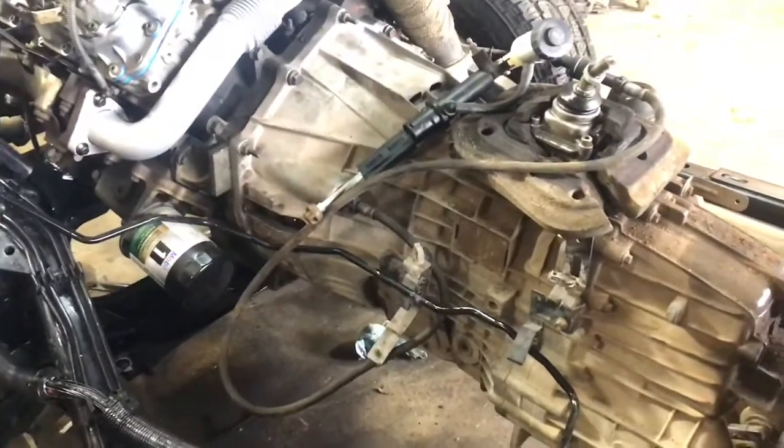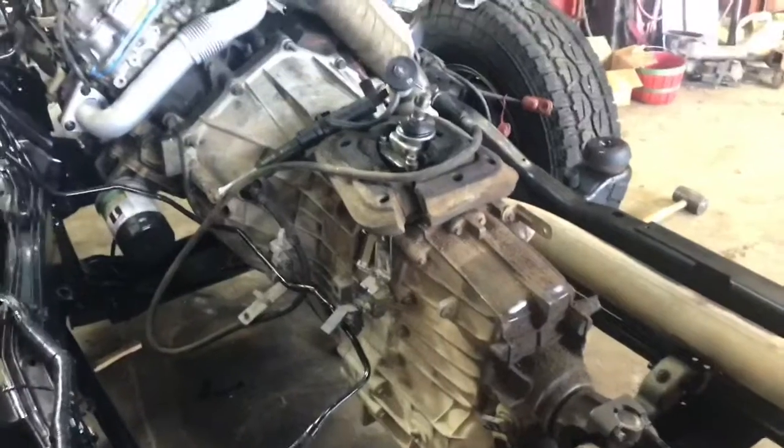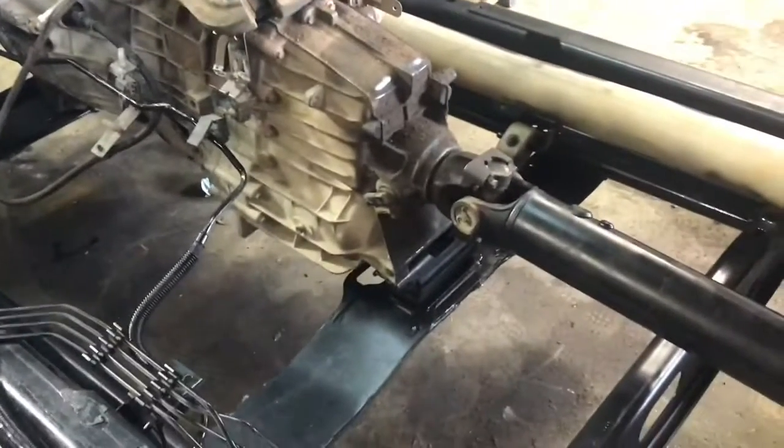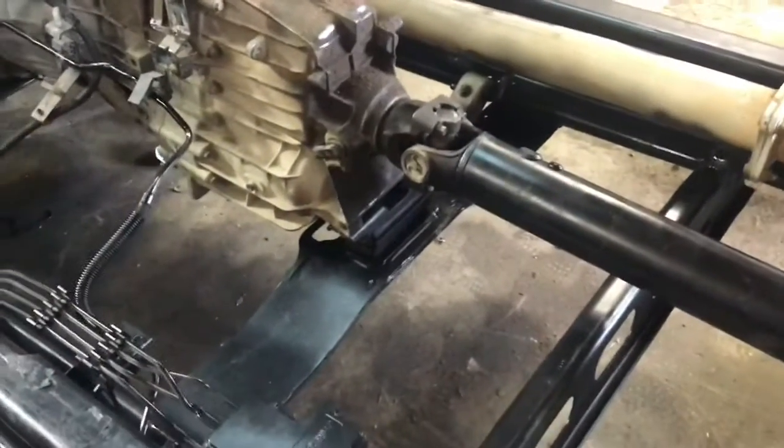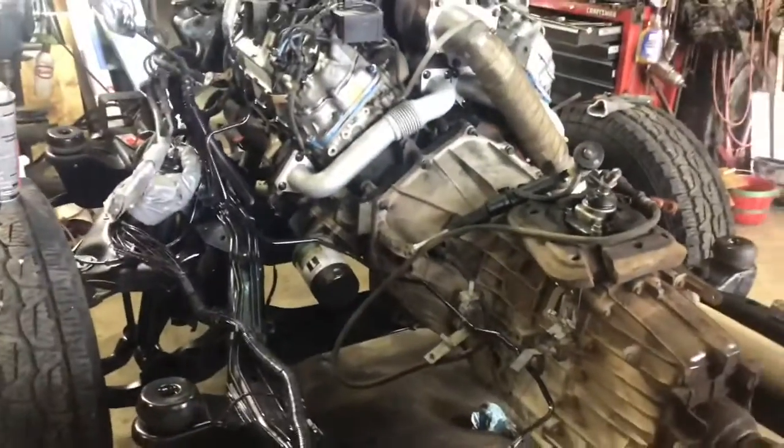When there's a dowel in the engine and a dowel in the transmission, it does not go together. It just held it right there — clunk, clunk, clunk — we could not figure out what the problem was. But it is good to go now. We have the mount secured with the driveshaft back in, the exhaust is together, and we are starting to have a truck coming together.